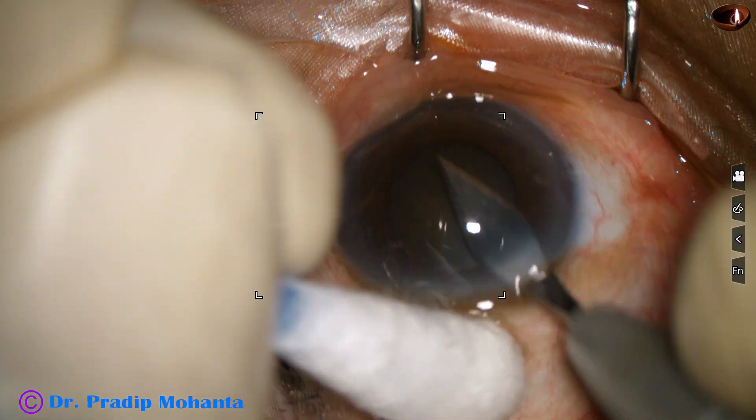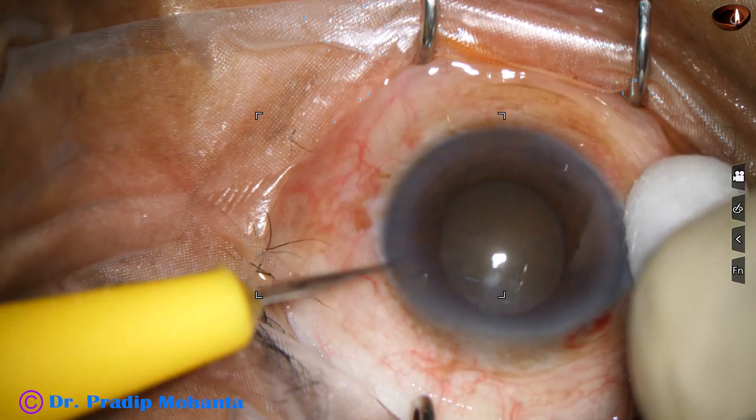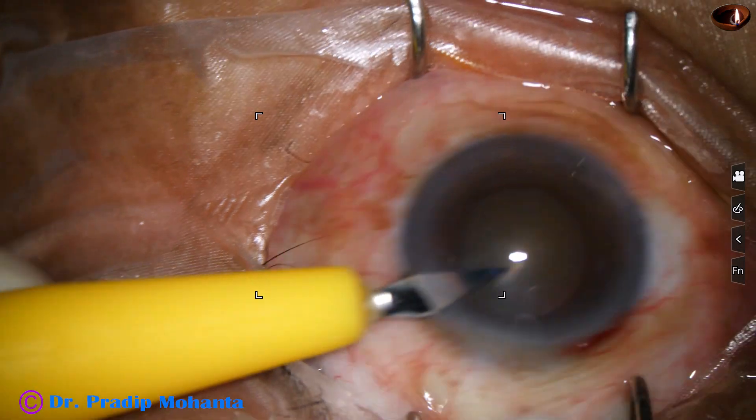This is the main incision at around 11:30 o'clock. And this is a side port at around 2 o'clock.